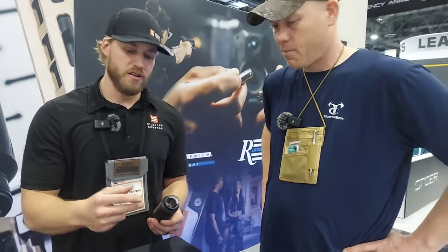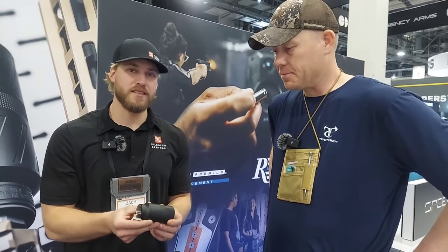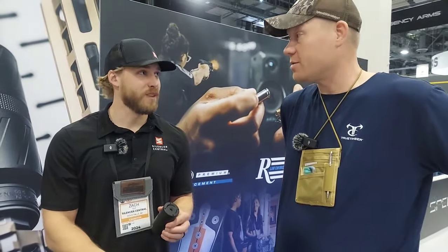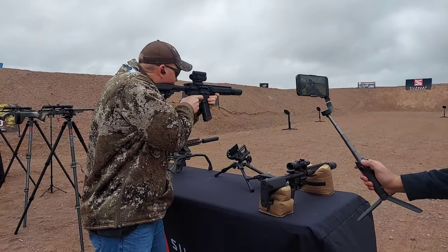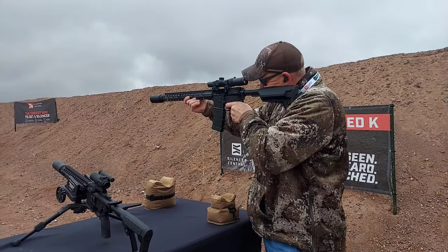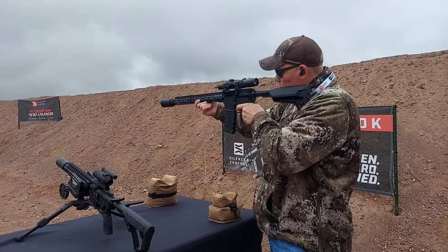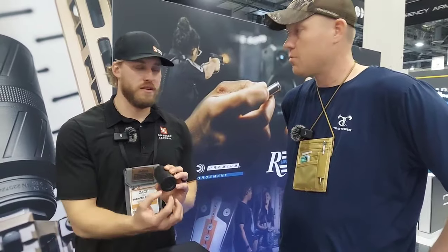With that low back pressure, the stepped baffle design still keeps you under 140 at the ear, even on a 10.5-inch AR like we had at the range on Monday. If you're running a full 16-inch barrel it's going to be around 135.5, so still under that 140 number. The Inconel construction is going to have a little bit heavier weight than titanium, but it also has a little deeper tone — it sounds really good. I was really impressed by the sound of it.